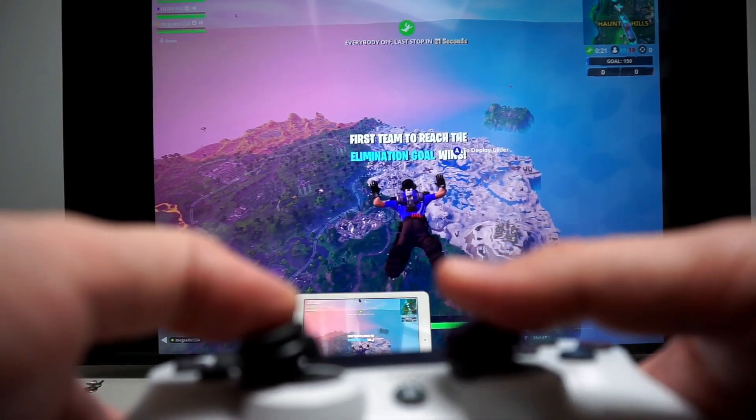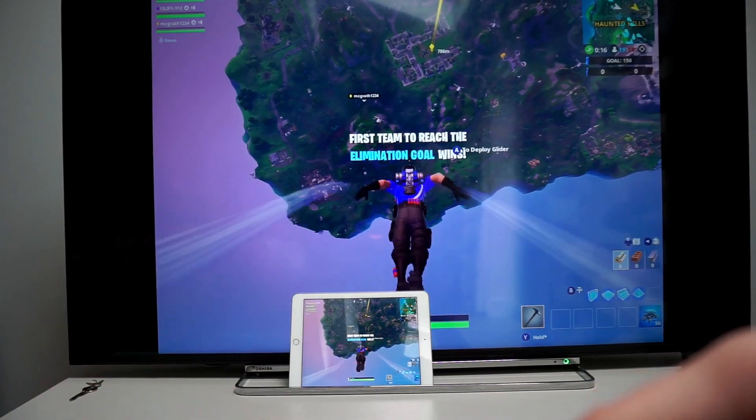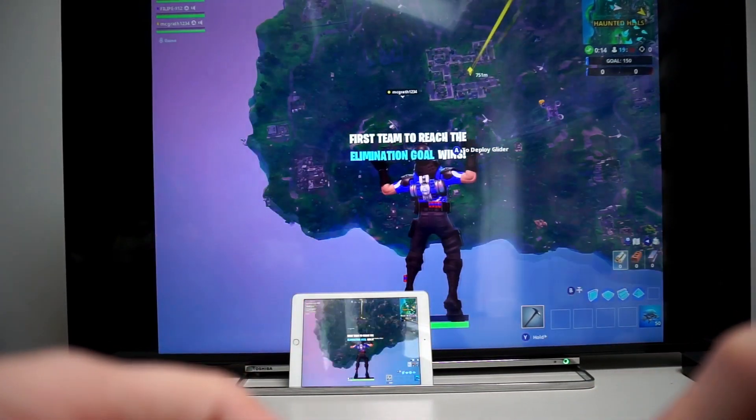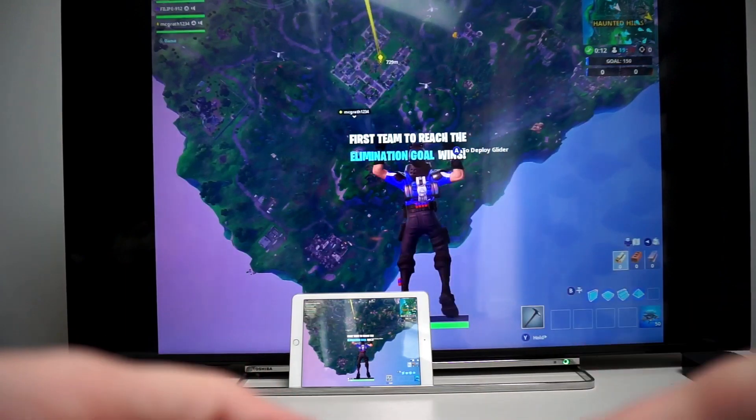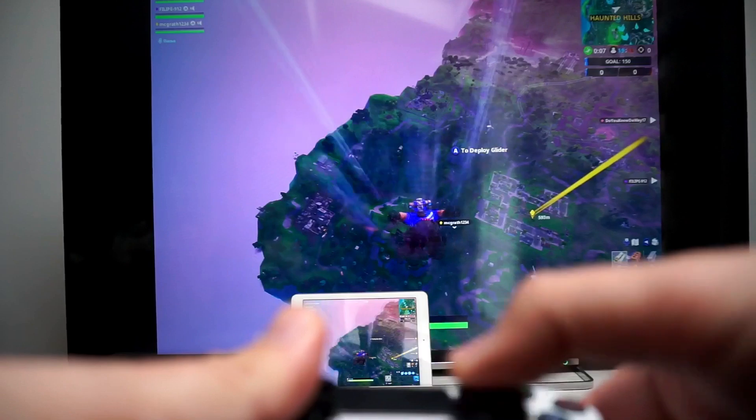If we jump out, there's literally no lag. Everything happening on the iPad is mirrored directly to the screen with no lag at all, so you can play without any issues.